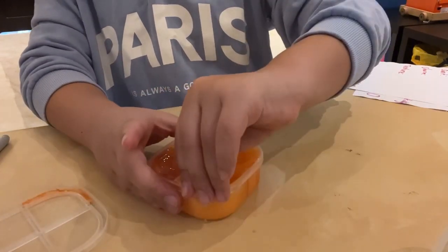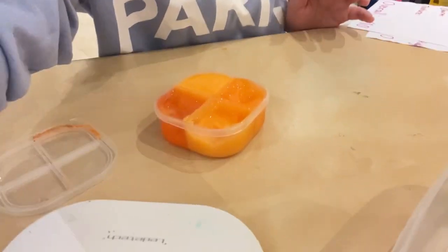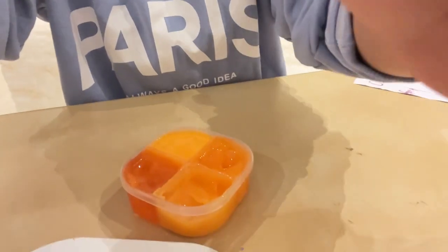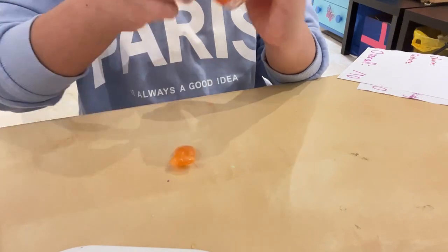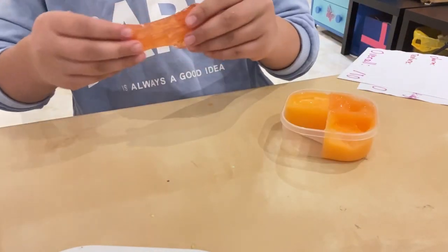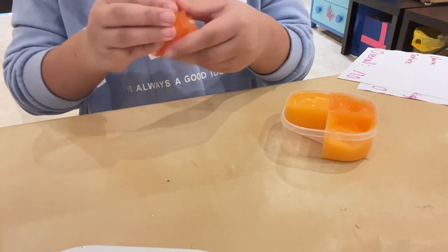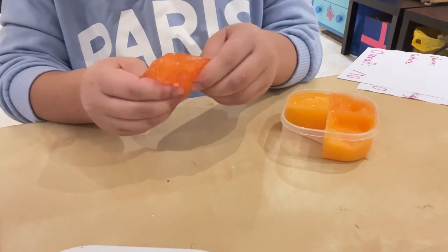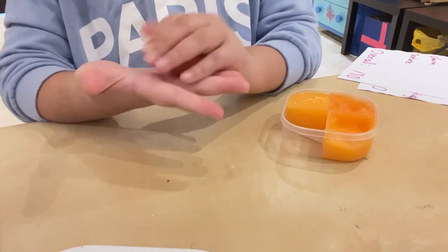So if you can't see, there are four compartments here. I'm just gonna take each one out and mix them like this. Compartment one has glitters and stuff, and it's also kind of like a clearish, translucent slime.